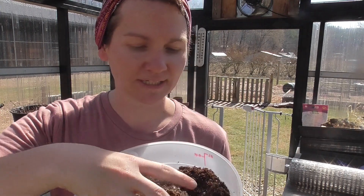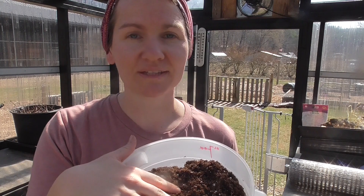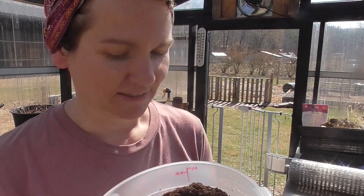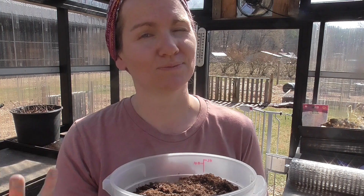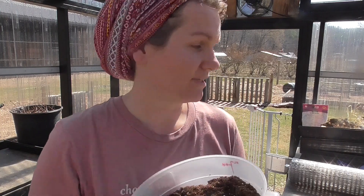For my aloe vera repotting I need soil. This soil is half potting mix and half cactus mix. If I were to keep my aloe vera outside I would use all cactus mix so that it drains really easily, because we live in a wetter area. But since it's inside I'm going to use half potting mix.